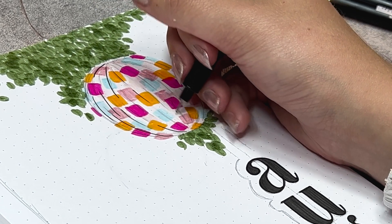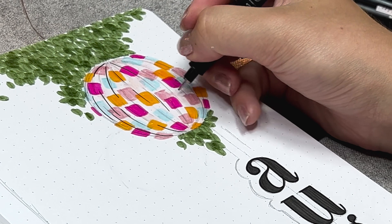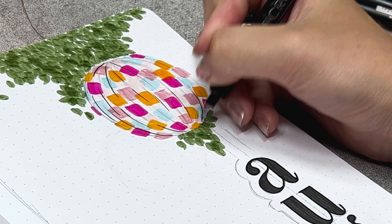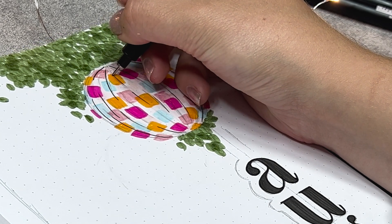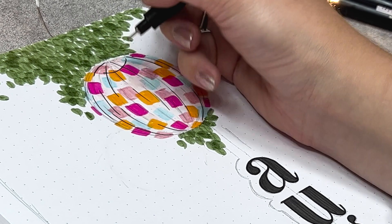I also want to quickly talk about the journal that I'm using. I'm working in the April Showers Journal from Archer & Olive — it's in this gorgeous lilac shade. If you want to have a journal like this as well, I do have an affiliate code. Use AMBERSNOTEBOOKS10 for 10% off your entire purchase, with which you can save some money and help me out as well.